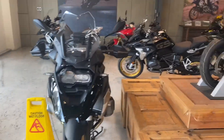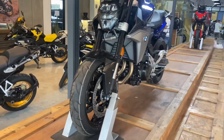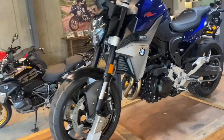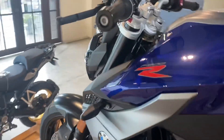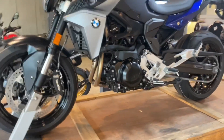The one right here is the F900R — the latest two-cylinder standard bike. It comes with a TFT display, some electronics, ABS, and of course traction control.